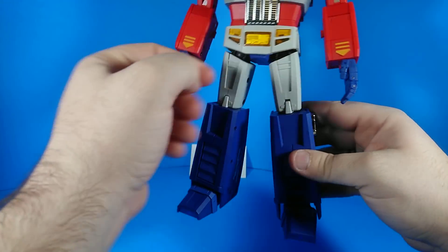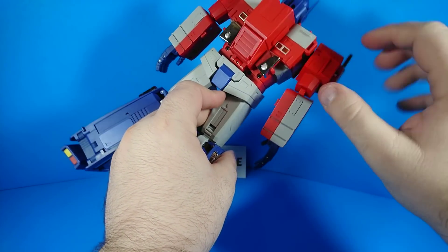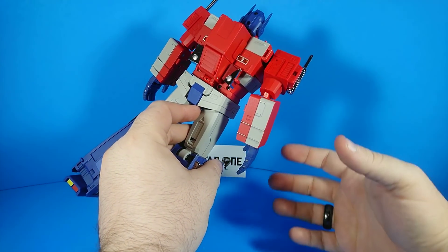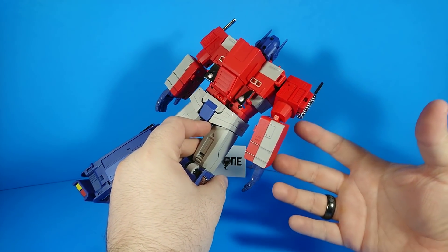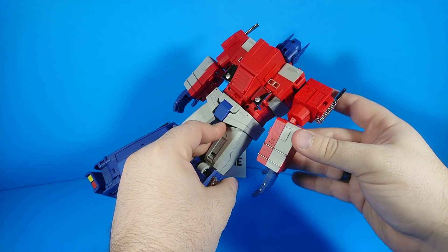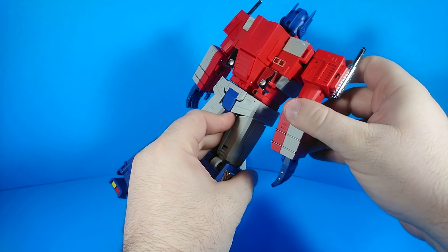His legs look really nice too. They've hidden a few of the details on the back, and I think that's how it should be — if you have details that you have to hide on the exterior of the figure, hide them all on the back. I think it does a good job of that.